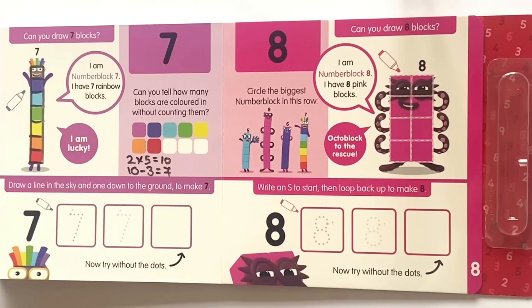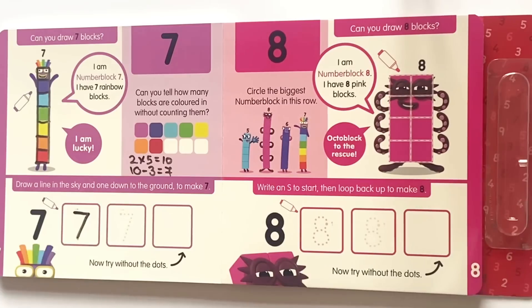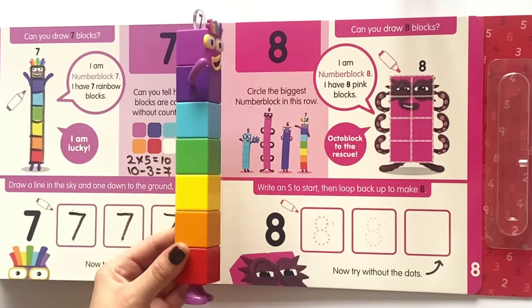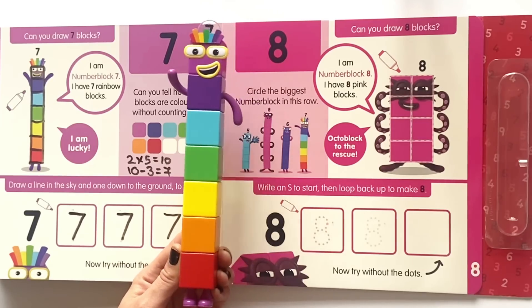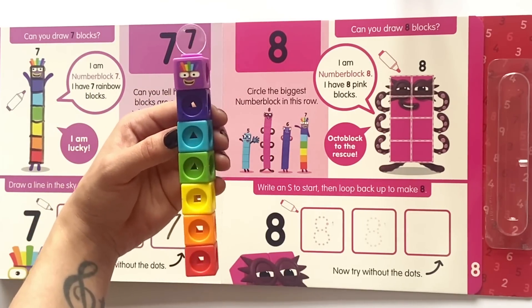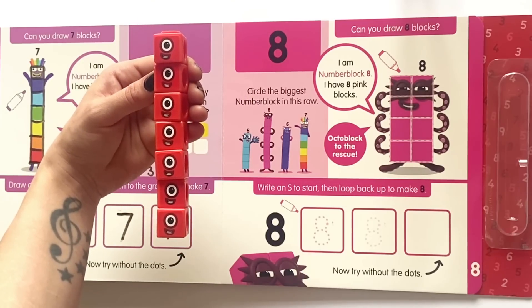Draw a line in the sky and one down to the ground to make a seven. Just like before, copy the lines on the first two boxes and then for the last one without the dots. Here is our tall NumberBlock 7 — NumberBlock 7 has seven rainbow coloured blocks. It's lucky number seven! And here is our NumberBlock 7 as a math link cube. Seven can be seven lots of ones.